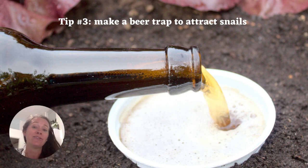Just remember that snails aren't always a pest. You do want them in moderation. So I would only use the beer trap as a last resort.